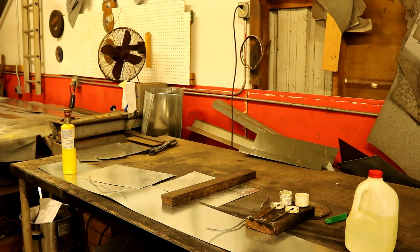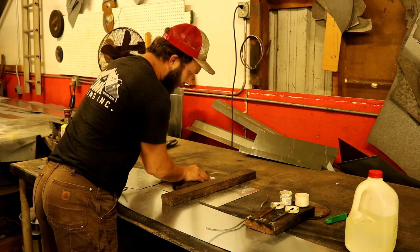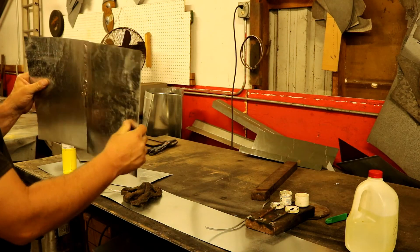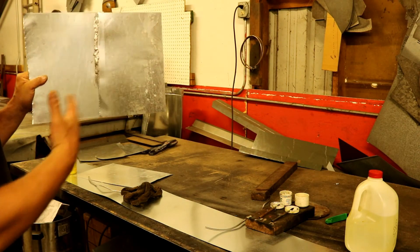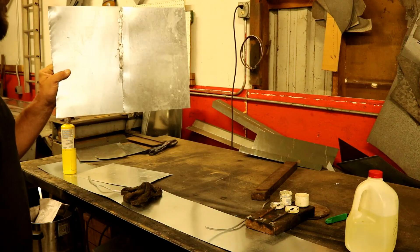I'll grab a nice rag and show you the final product when you wipe it off. Here we had two separate pieces of metal — not separate anymore. It's very, very strong. The bead isn't the prettiest, but I could easily touch it up by adding heat here and there. With weights on both sides I could close the gaps and I'd need quite a bit less solder.